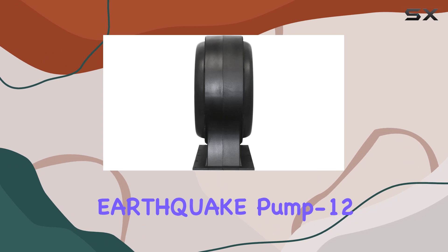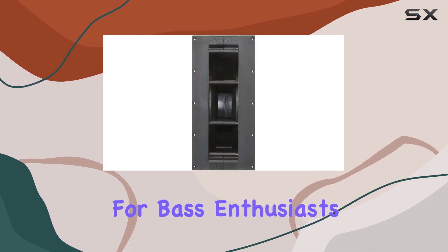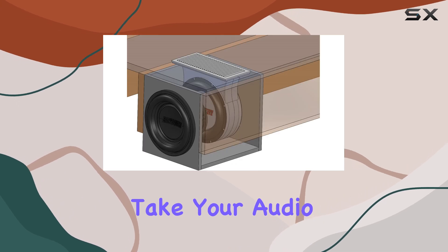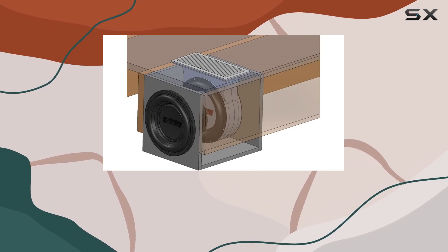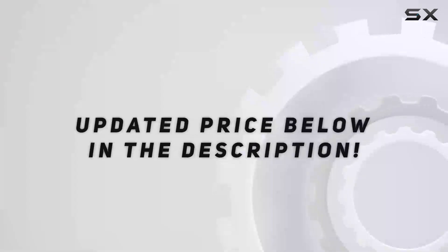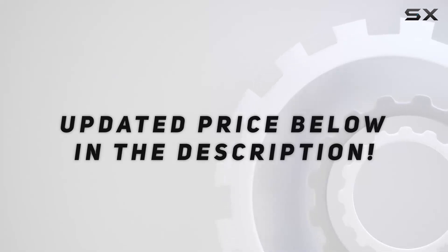Overall, the Earthquake Pump 12 is a game-changer for bass enthusiasts. With its innovative design and impressive performance, it's sure to take your audio to the next level. So if you're ready to elevate your bass experience, look no further than the Pump 12. Check out the video description for updated price.